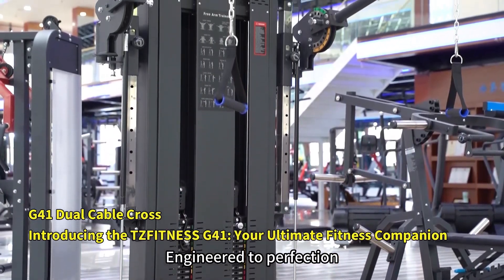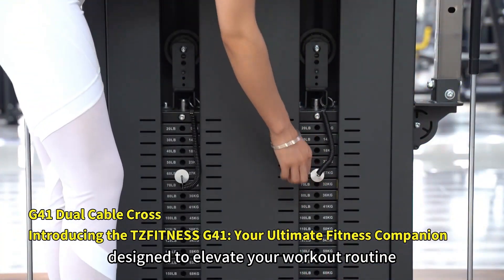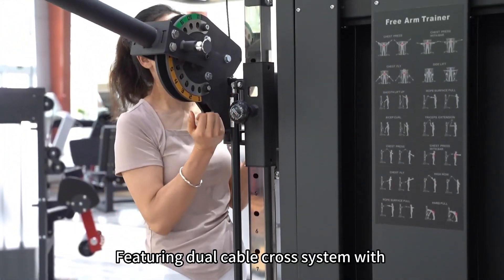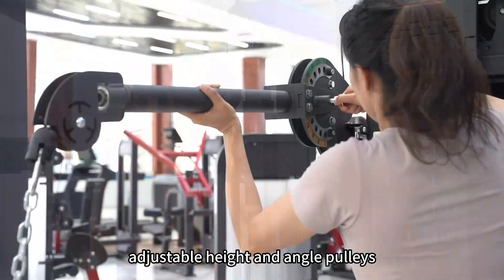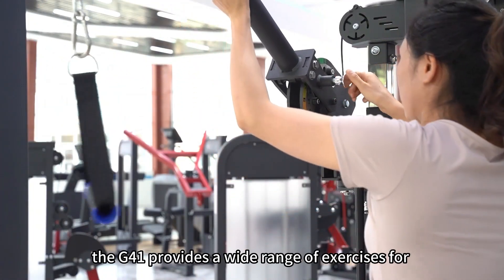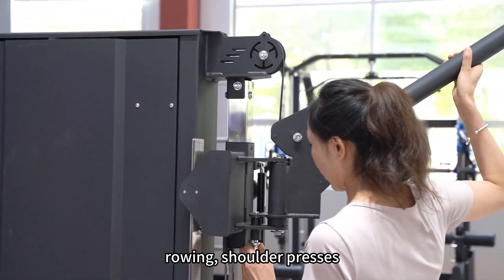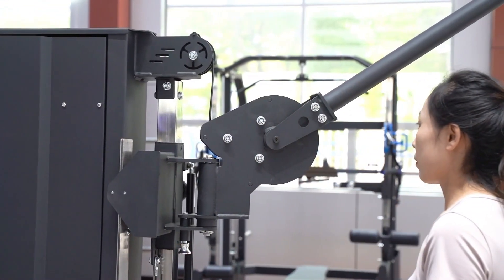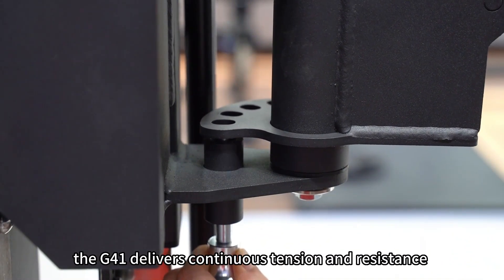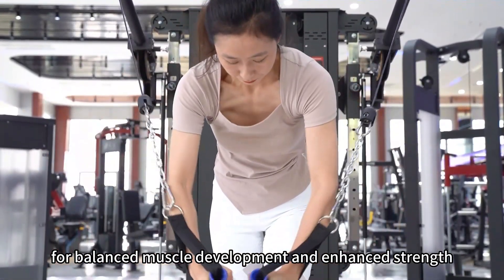Engineered to perfection, the G41 is a multifunctional fitness equipment designed to elevate your workout routine. Featuring a dual cable cross system with adjustable height and ankle pulleys, the G41 provides a wide range of exercises for targeted muscle training including chest flies, rowing, shoulder presses and more. Whether you are a beginner or a seasoned athlete, the G41 delivers continuous tension and resistance for balanced muscle development and enhanced strength.